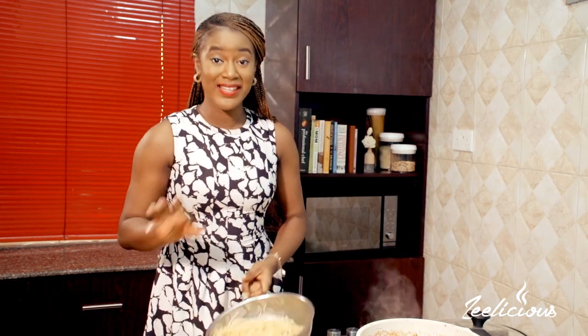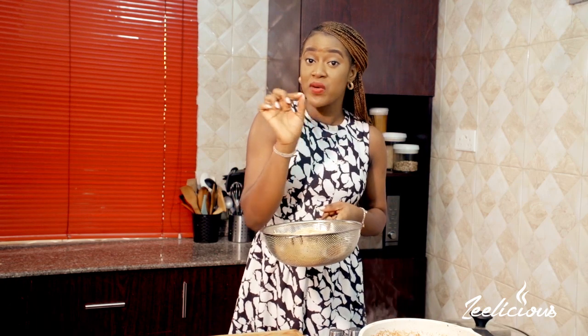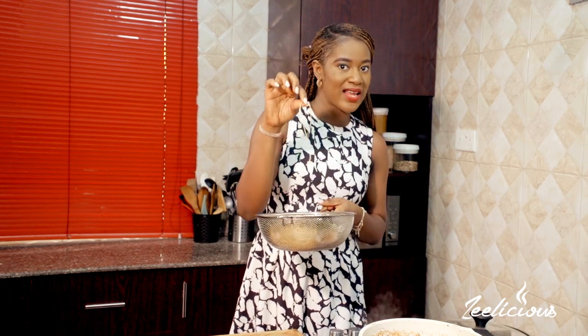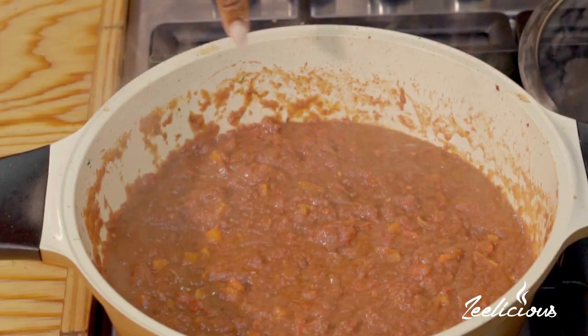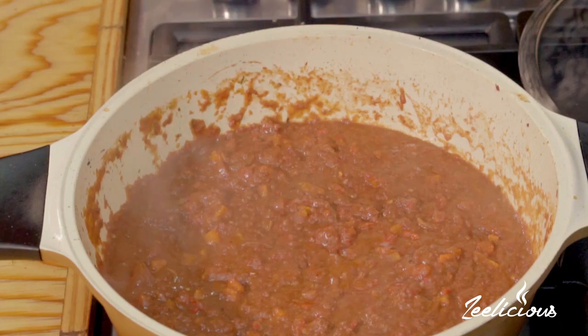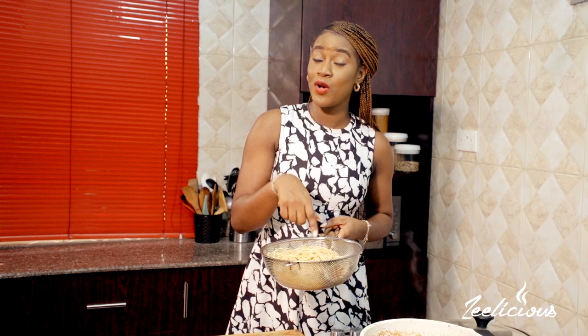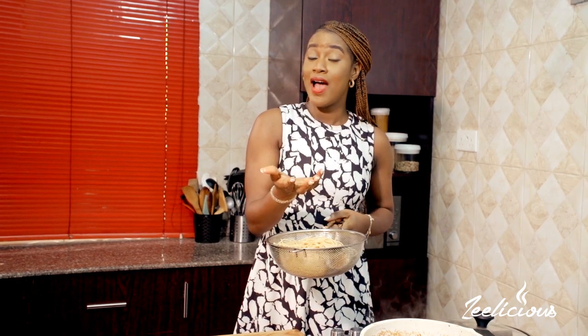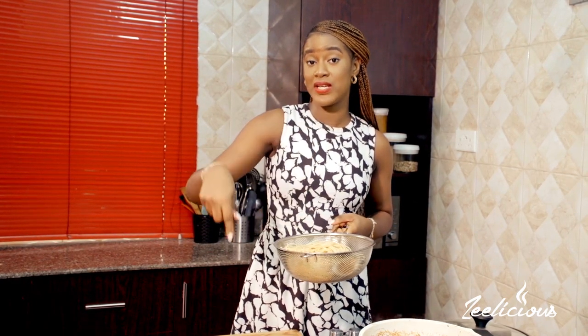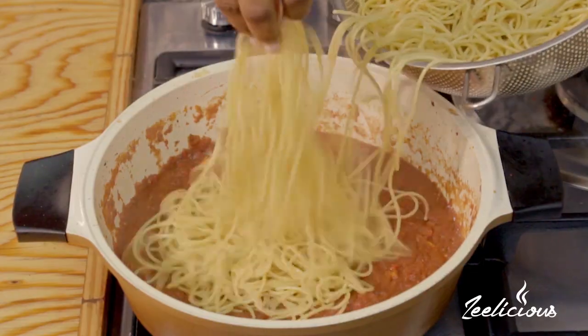I'm going to grab the second star of this dish, which is the spaghetti. My spaghetti is already pre-cooked — I cooked it just slightly for about two minutes and took it out, so it's still really hard. It's going to complete its cooking process inside this sauce because I want all of the flavor and ingredients I added here to go right into the pasta as it cooks. I'll put a link in the description box below if you want to learn how to cook pasta perfectly.